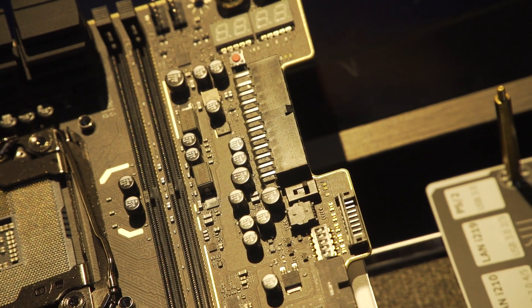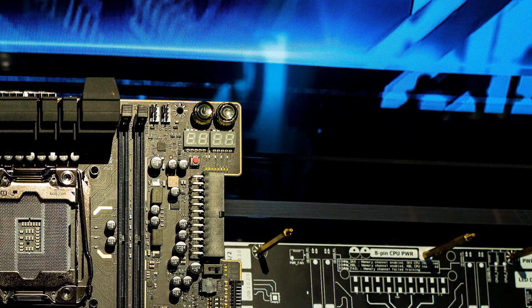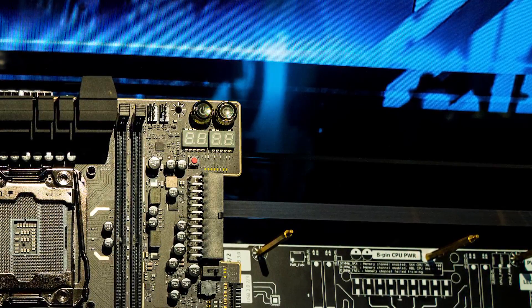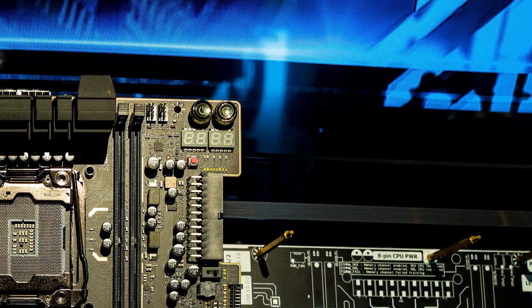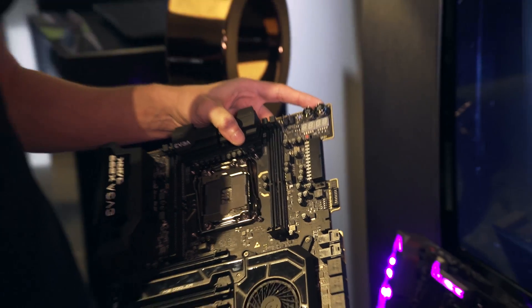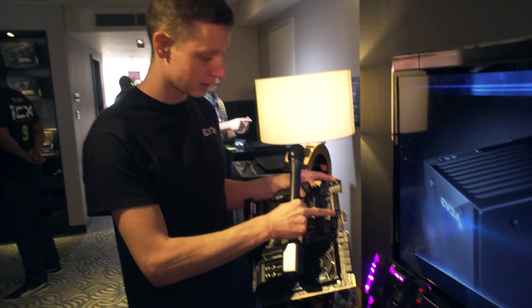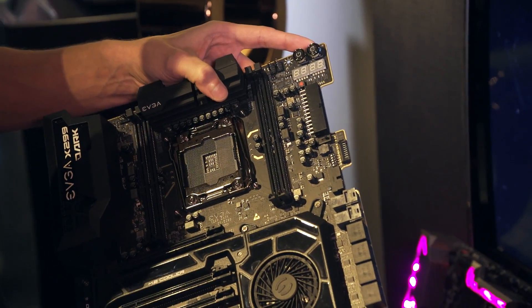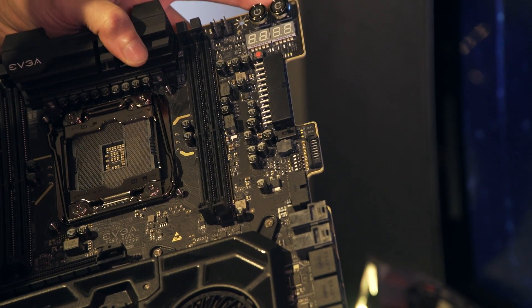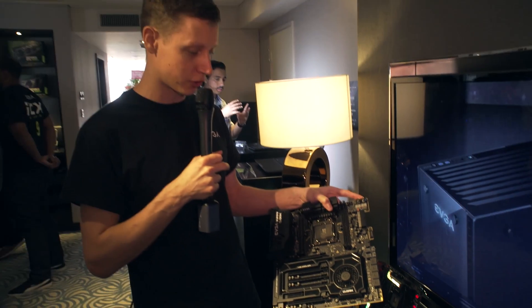This board also has two debug LEDs. With these debug LEDs you are able to read out temperatures and voltages — basically everything meant for overclocking. You even have three BIOSes on this board. There's a little switch here, and you can just flash the BIOS you'd like to use for overclocking, and when something fails you can just switch to another one.